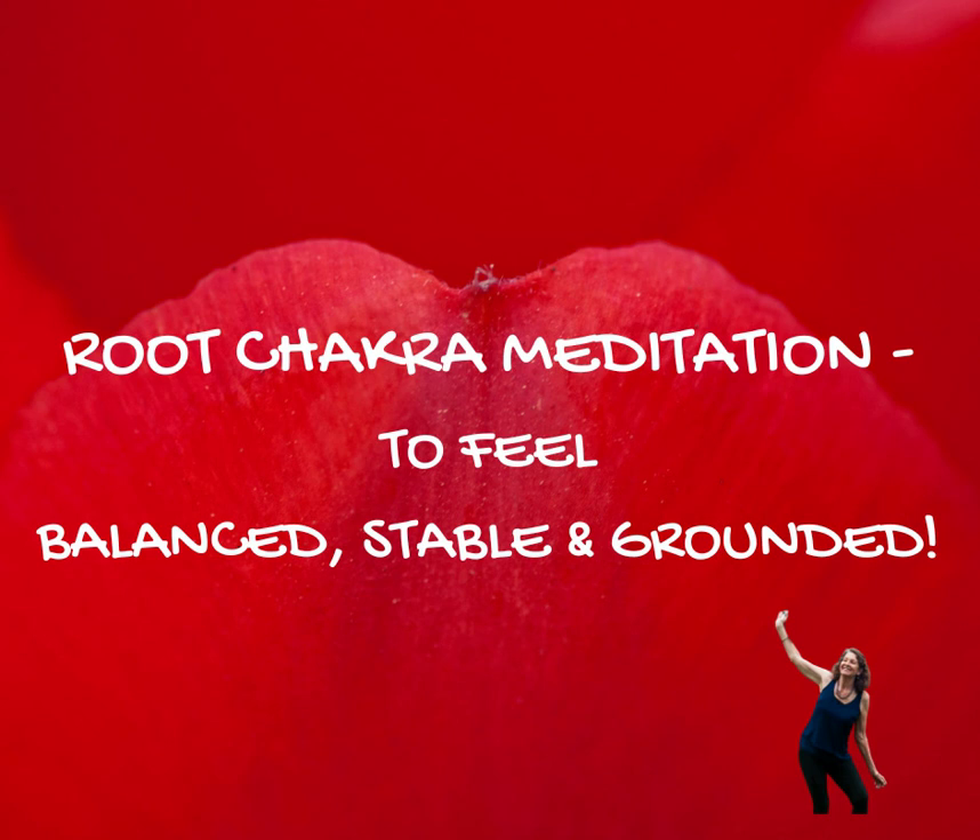Notice if you feel any resistance as you breathe in the red light, directing it down your spine and into your place of foundations, your place of security and safety.